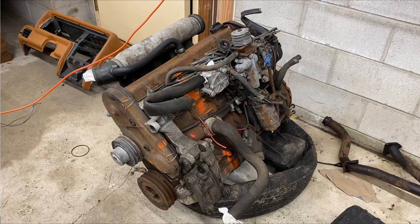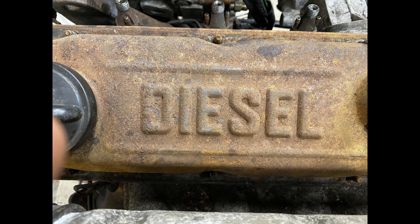This engine is a 2.4 liter naturally aspirated diesel that made, when new, a whopping 80 horsepower and 103 foot-pounds of torque. It can be found in the United States in Volvo 240, 740, and 840 series cars.